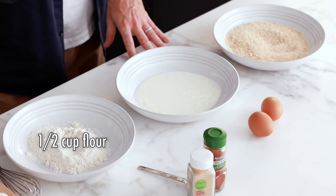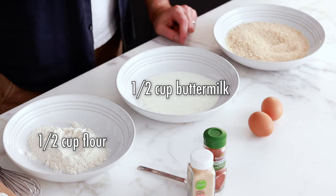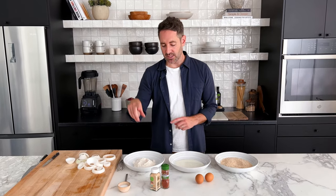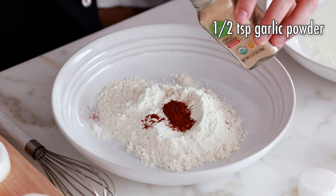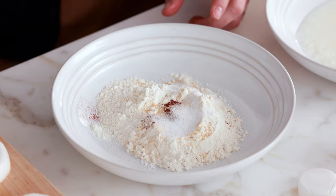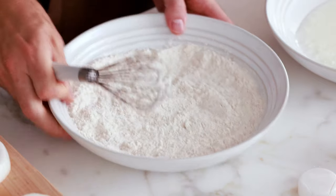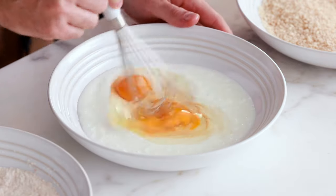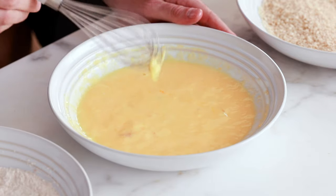If you've seen any of my other air fryer videos, you know what's coming next — dredging stations. From right to left: I've got flour, half a cup. You can use any kind of flour you want; gluten-free flour works as well. In the second bowl, I've got half a cup of buttermilk. In the third bowl, I've got one cup of panko breadcrumbs — I like panko best, but regular breadcrumbs work too. We're going to add half a teaspoon of paprika, half a teaspoon of garlic powder, and a full teaspoon of salt to the flour, then give it a quick whisk. Next, we're adding two eggs into the buttermilk dredging station and whisking to combine.